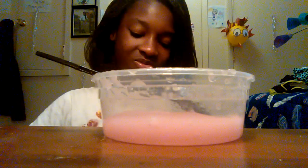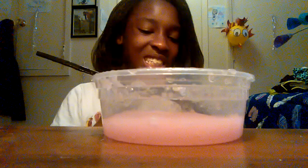My salt packet is getting all wet and I can't even open it. I had to go get it cut open — actually my mom did it because my hands were too sticky. Alright, so now I'm mixing it and I feel like the pink got darker. I'm gonna add some more salt now.